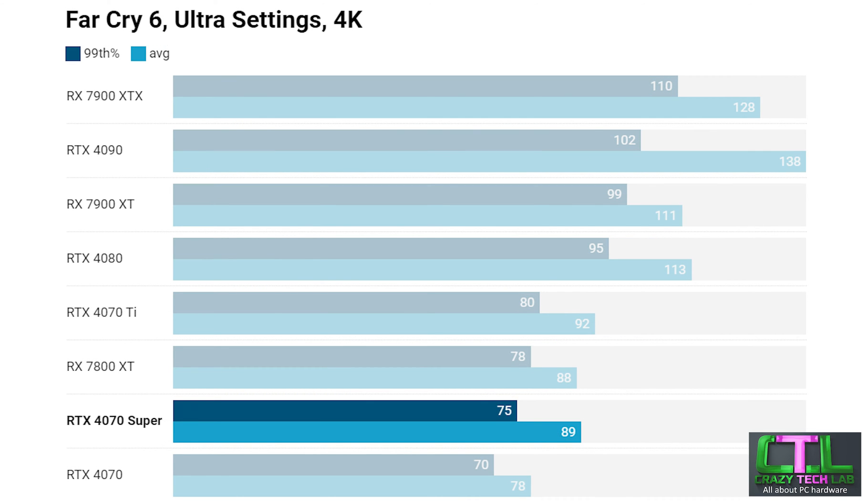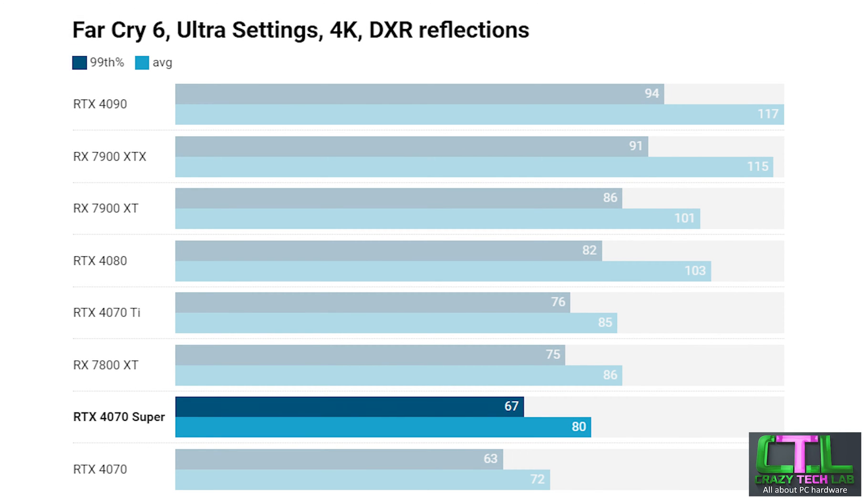Stepping up to 4K in Far Cry 6, we've dropped some of the lower-end cards since they don't perform well at this resolution and you wouldn't buy them for 4K — so to keep the graph clear we've kept the higher-end cards. The RTX 4070 Super sits slap bang between the RTX 4070 Ti and the 4070, actually outperforming the RX 7800 XT on average frame rate while sitting slightly behind on the minimum 99th percentile. With DXR reflections (ray tracing) enabled, the 4070 Super falls back behind the 4070 Ti and RX 7800 XT but still outperforms the RTX 4070 by quite a wide margin.